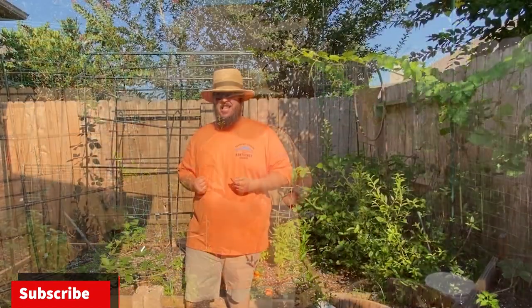The squash vine borer is a terrible pest that can quickly destroy your pumpkin and squash plants. In this video I'm going to share with you some of the best varieties that you can grow that have a better chance at surviving, and I'm also going to give you some prevention tips too, so let's garden on.